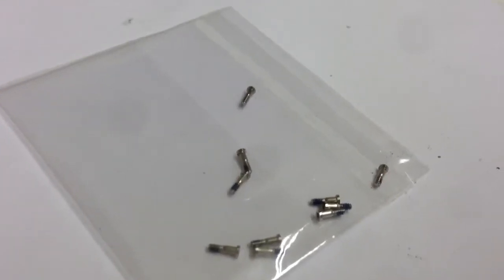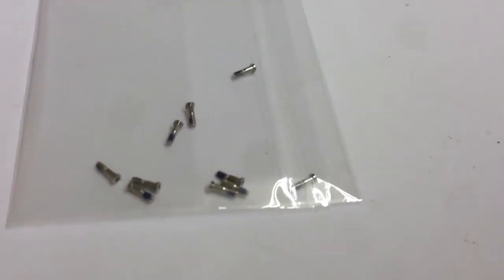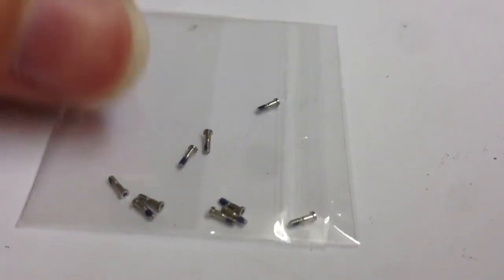Hi, this is Leon at the Computer Room Nottingham. What we've got here is a quick part movie for a pair of bottom screws for iPhone 5 in silver.